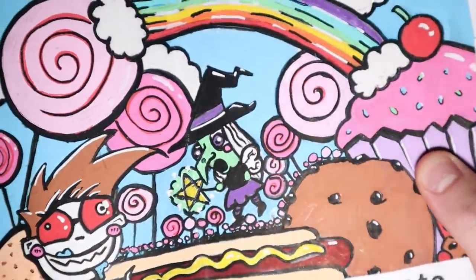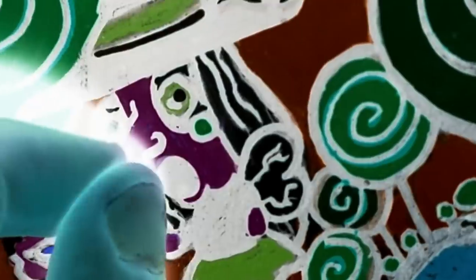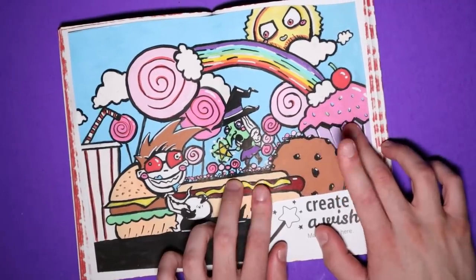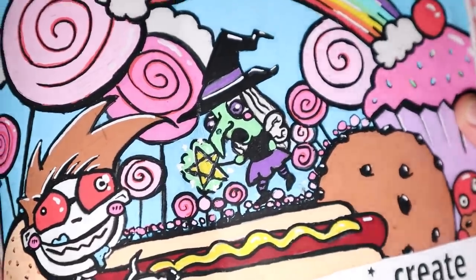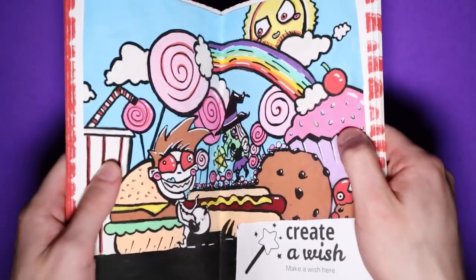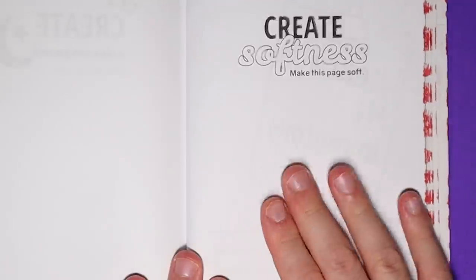There really isn't anything too scary about this page unless you're terrified of old goblin-looking witches with ugly noses. There isn't much death or chaos going on. There wasn't really much planning that went into this. This wasn't supposed to be candy land — it's supposed to be my deepest, darkest desires. But I guess somehow my subconscious ended up drawing this. Anyways, we're just gonna ignore that. It's time to move on to the next page.